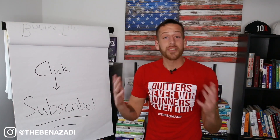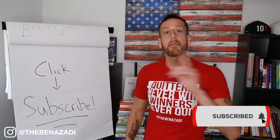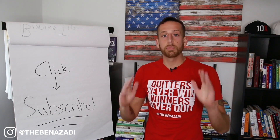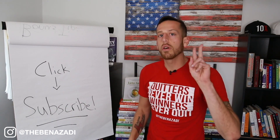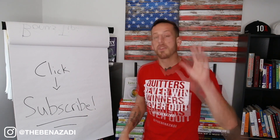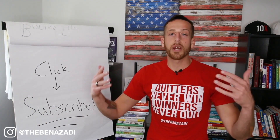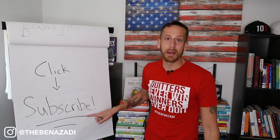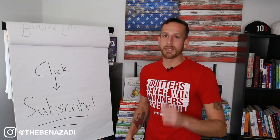Hit that subscribe button and make sure you hit the bell so you get notified when I release new videos. I am dedicated to bringing you fresh videos every single week — at least two videos from me. You'll get amazing content on keto, fasting, and upgrading your health. Hit that subscribe button!